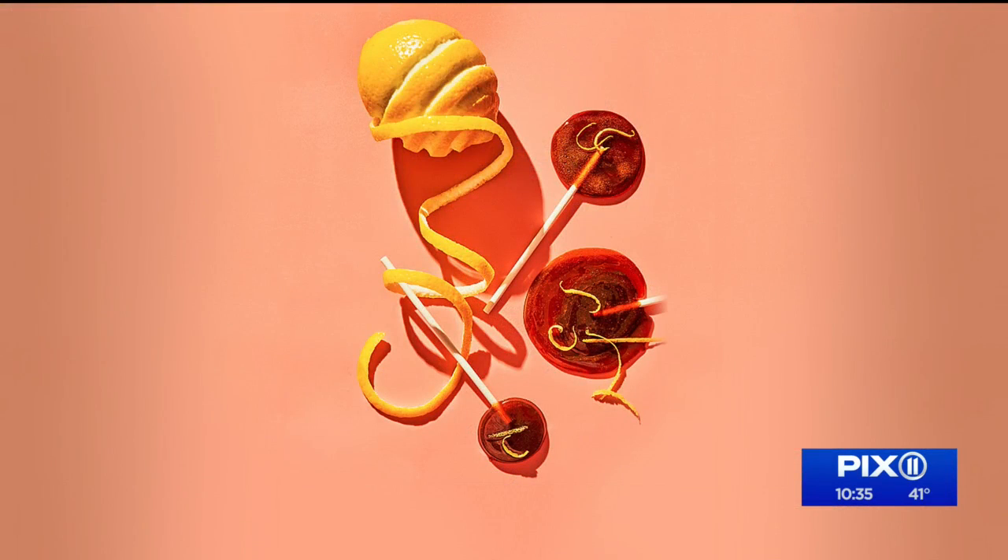Staying healthy — we all want to avoid getting sick. And here at the show, we're big fans of elderberry because it's considered one of the best immune-boosting fruits by some. So today, we're showing you how to make these immunity elderberry honey pops.